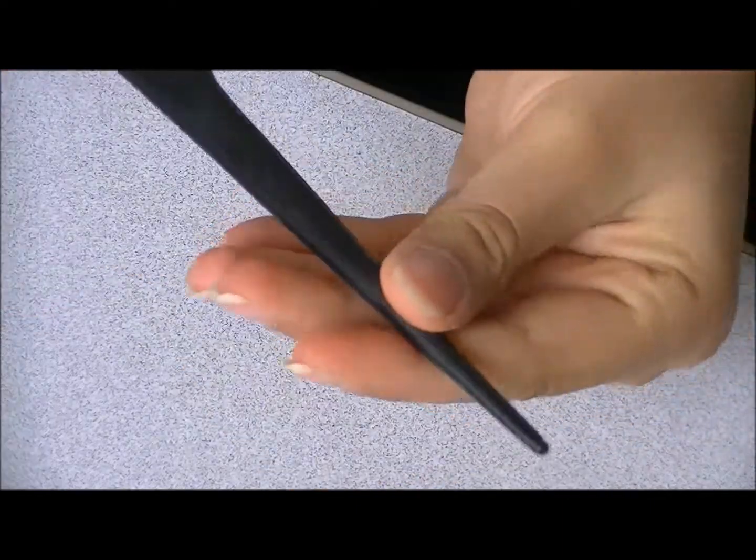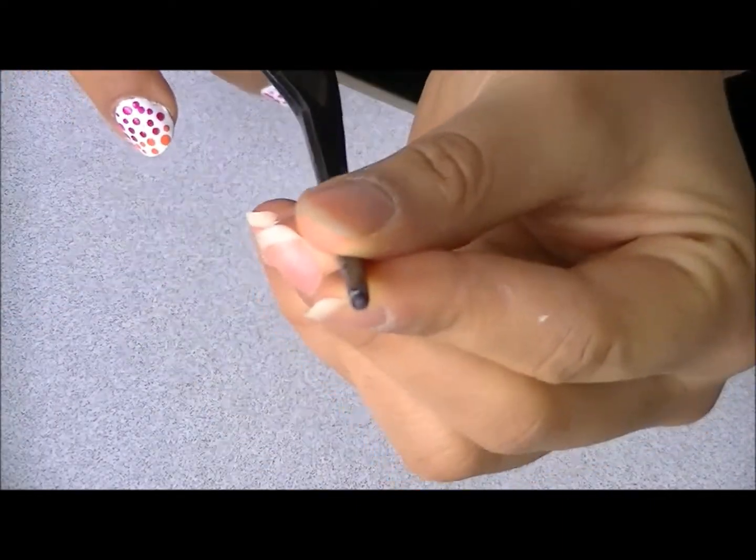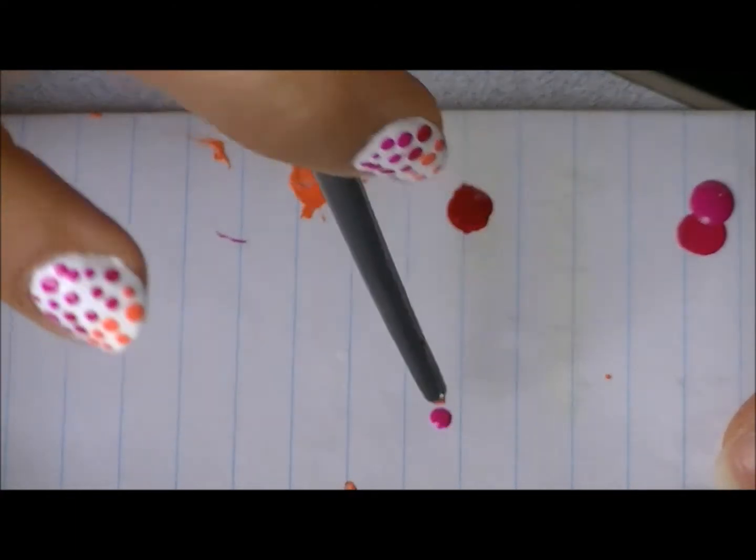You're also going to need a top coat, a dotting tool — I didn't have one so I used my tail comb — and some paper, just to put on the nail polish and to create the dots.